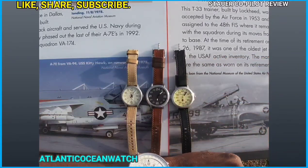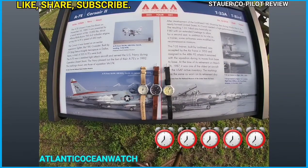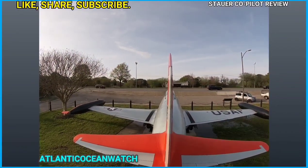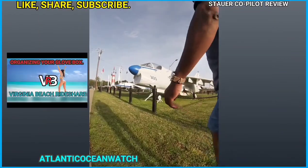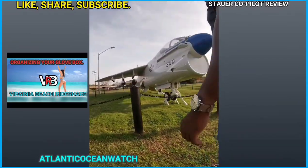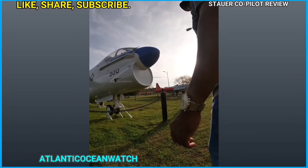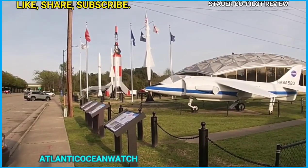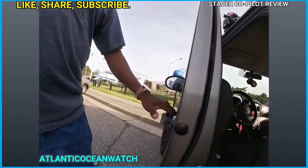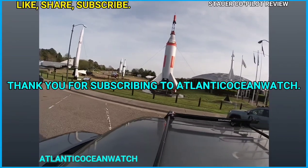Overall I'm giving this timepiece five clocks — my top rating. Even though it doesn't lume and the bezel doesn't rotate, it never claimed to do either, so to be fair it gets a five. It's been a great watch over this past week. Please check out my other YouTube channel Virginia Beach Ride Share, like, comment, share, and subscribe. I'm Atlantic Ocean Watch on Instagram and TikTok — thank you all for subscribing, liking, and sharing. Take care.